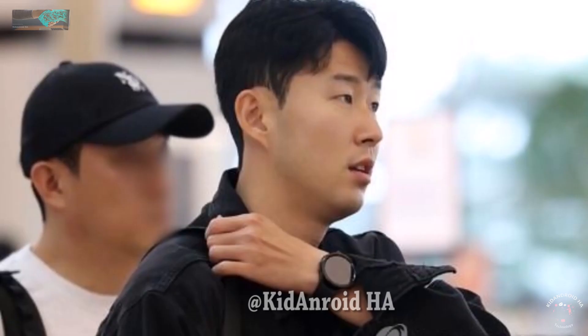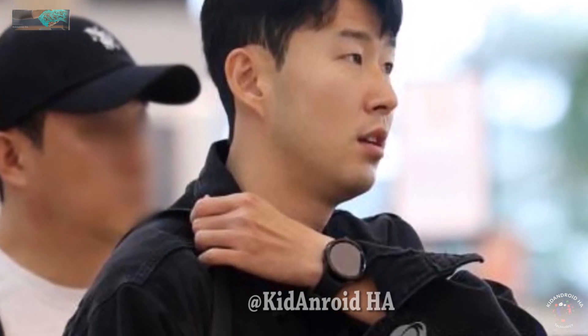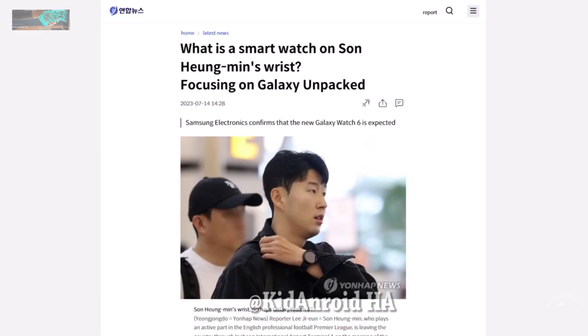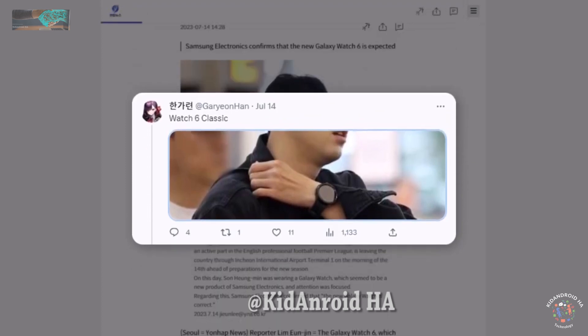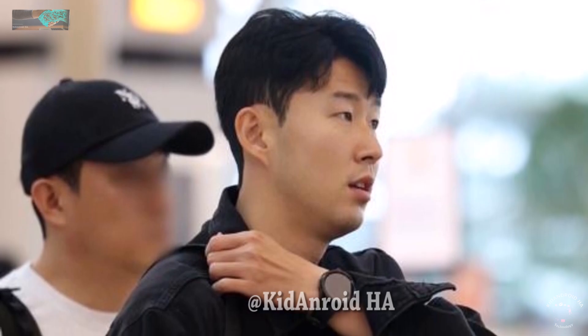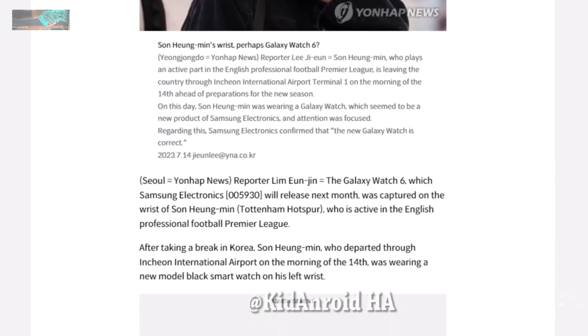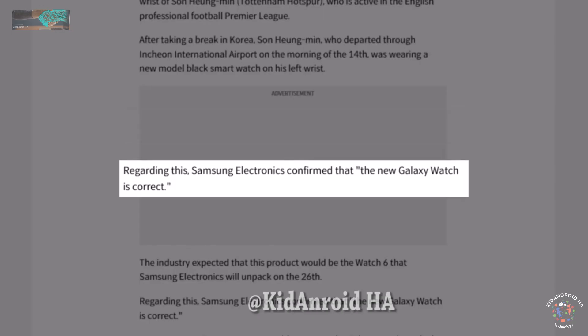Samsung is bringing back the physical rotating bezel to the Galaxy Watch series, and the upcoming Galaxy Watch 6 Classic was captured on the wrist of the professional football player. The photo was taken at Incheon International Airport, where he was departing for his new season with Tottenham Hotspur. Samsung later confirmed that Son Heung-min is working as a brand ambassador for Samsung's Galaxy line and will participate in various activities with the brand.